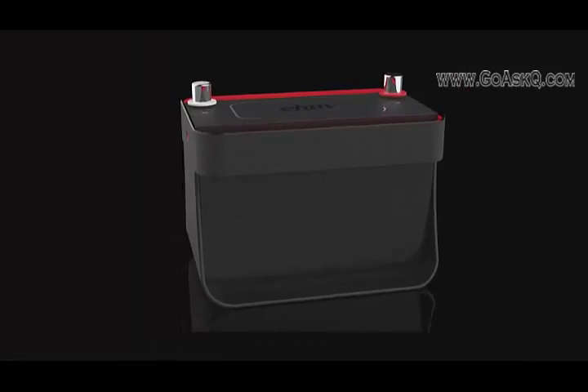Hi, I'm Hunter. And I'm Alex. And we're the creators of Ohm, the world's most intelligent car battery.